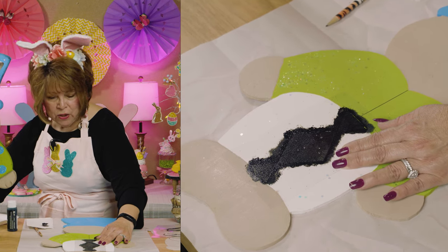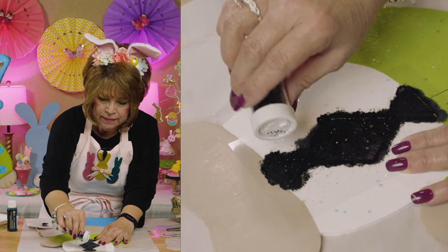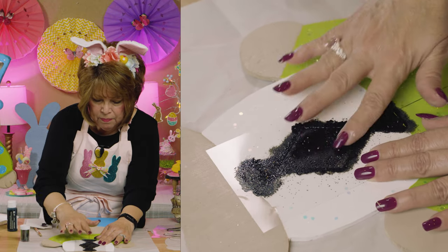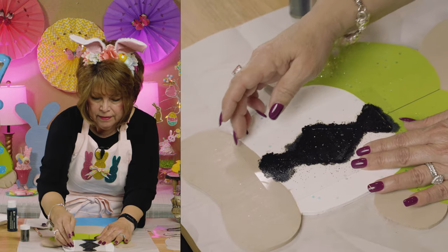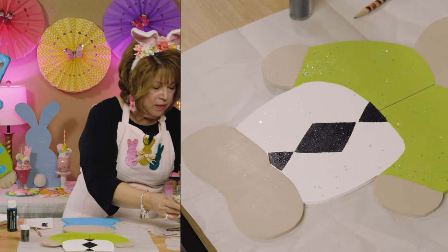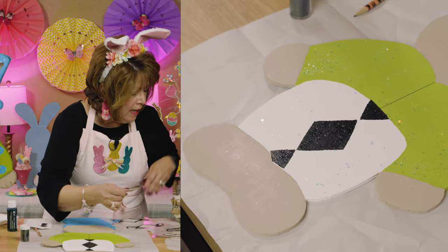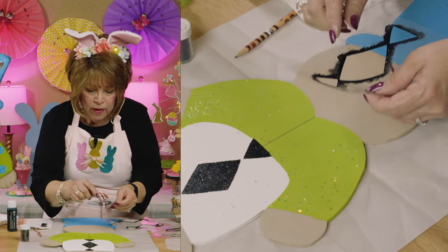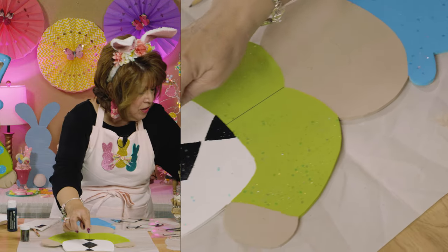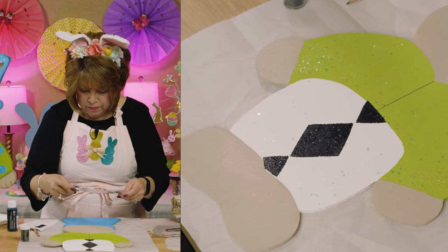I'm going to use a little black glitter — even though it's black, it just adds such a cool pop right there. Notice how there's a little space in between — I couldn't cut out my stencil all the way because then it would detach, so I'm just coming back and putting dots and filling that area in. It'll be okay.